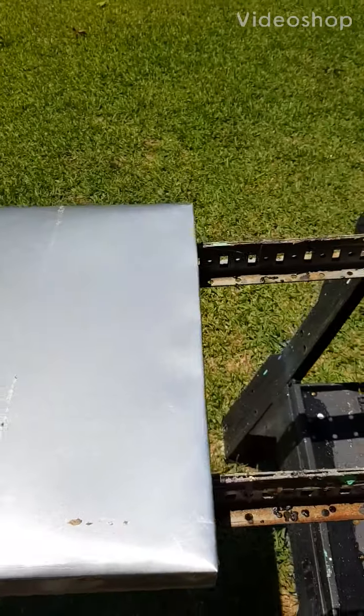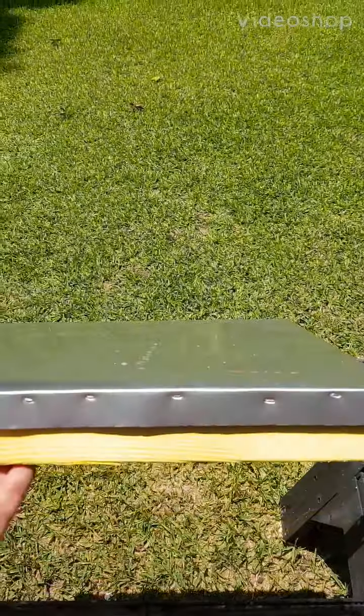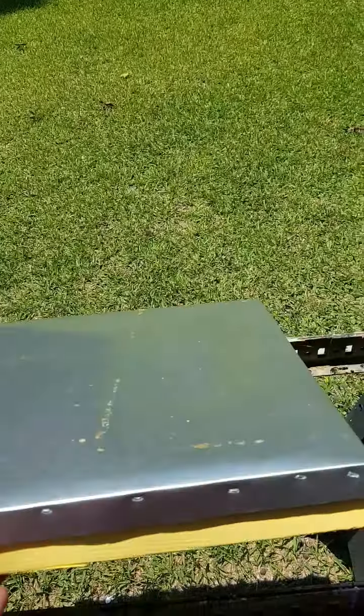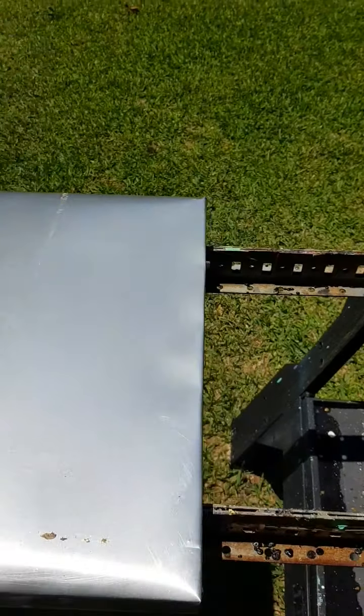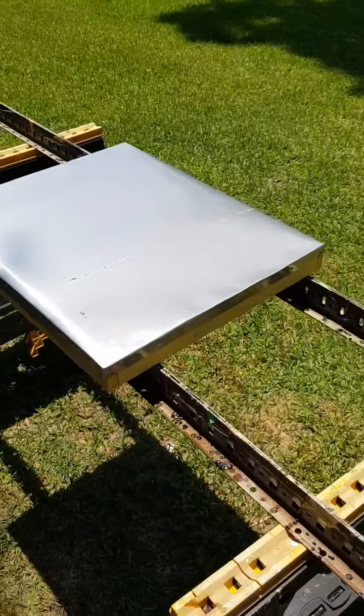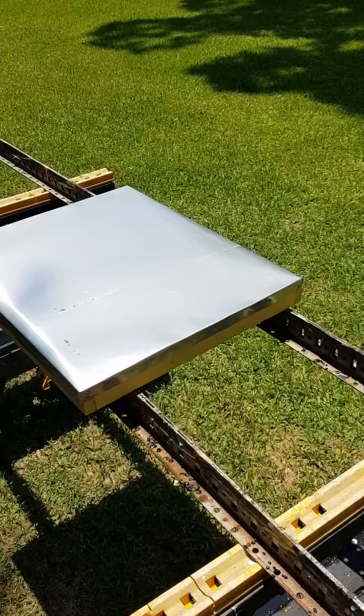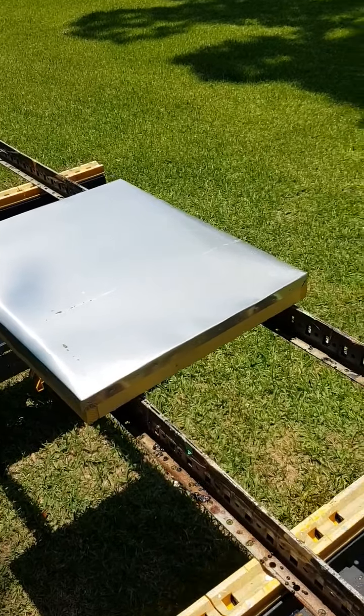This is your standard hive top that you'll see on most beehives. Commercial guys kind of do things a little different, but I'm still a fan of the shiny aluminum topped lids for hives. I'm going to show you a way to make one now that's virtually free, depending on where some of your materials come from.